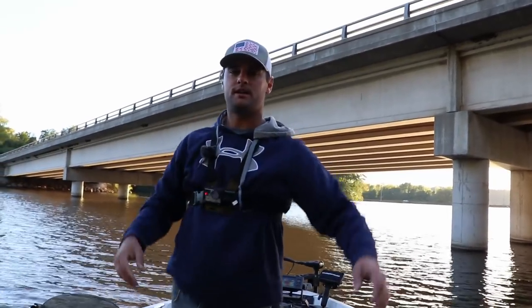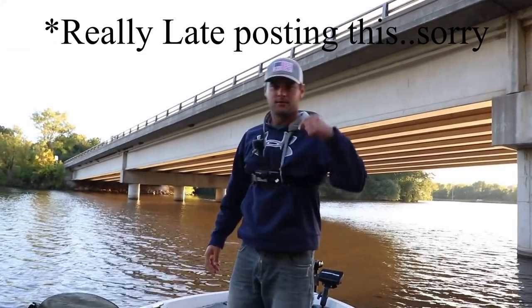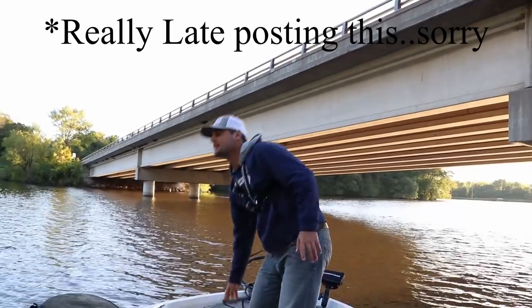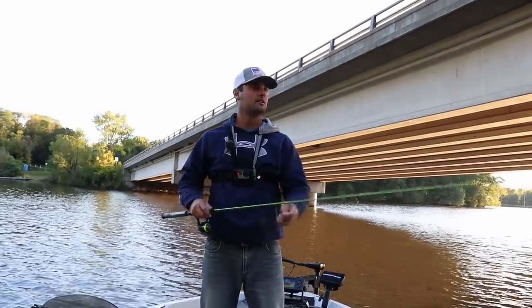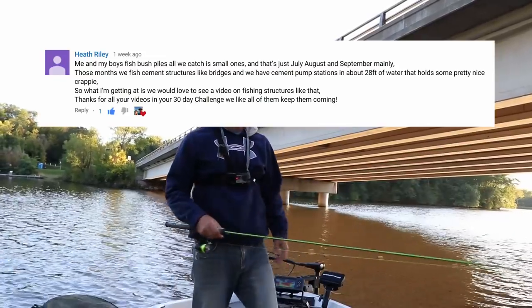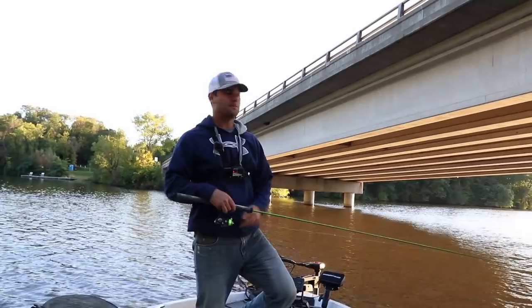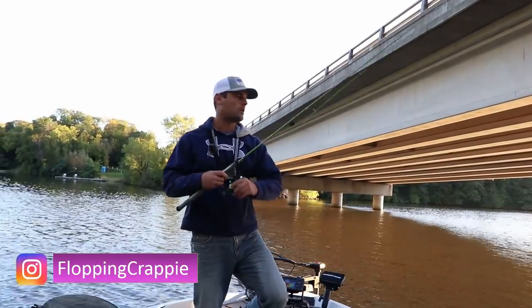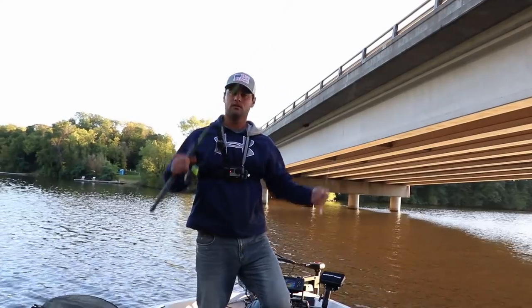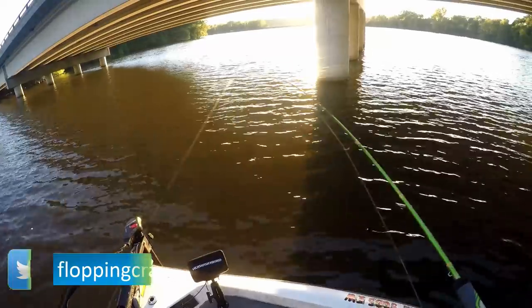Welcome back ladies and gentlemen, welcome back to another video in the 30-day video challenge. This is the flopping channel, I'm Davis. Today, a suggestion from one of the subscribers — they said hey, myself and my kids like to fish some cement pilings from bridges and also some cement seawalls. So I thought, let's do a video on that. Today I'm actually fishing some large cement pilings from this bridge here.